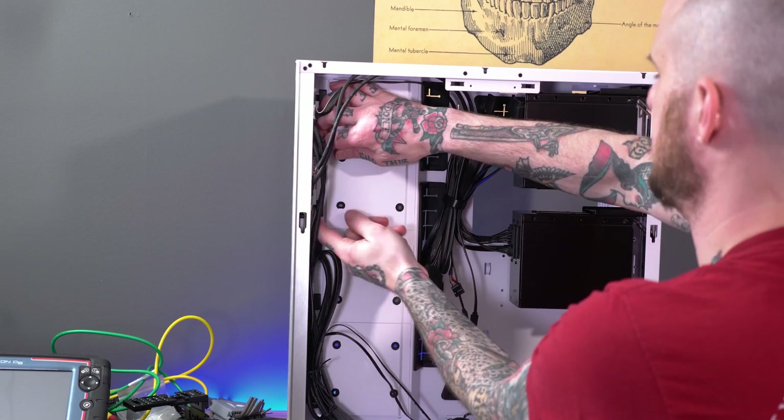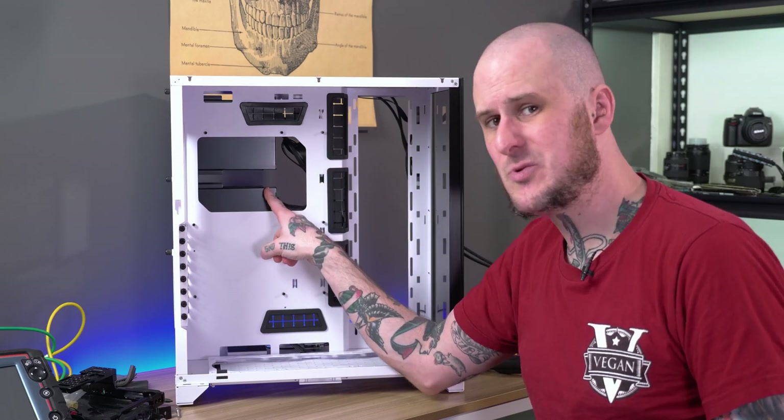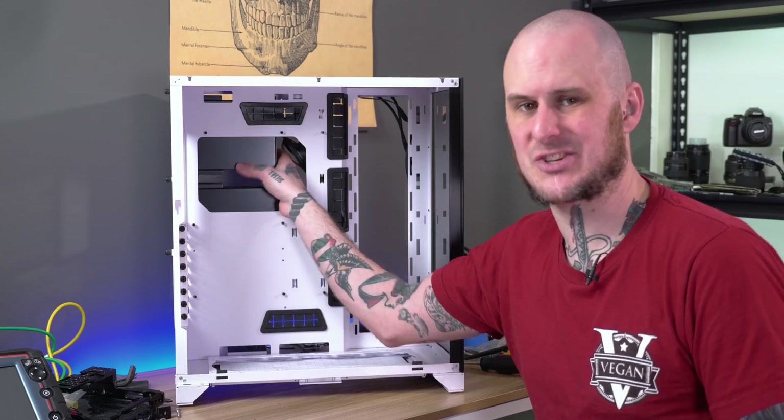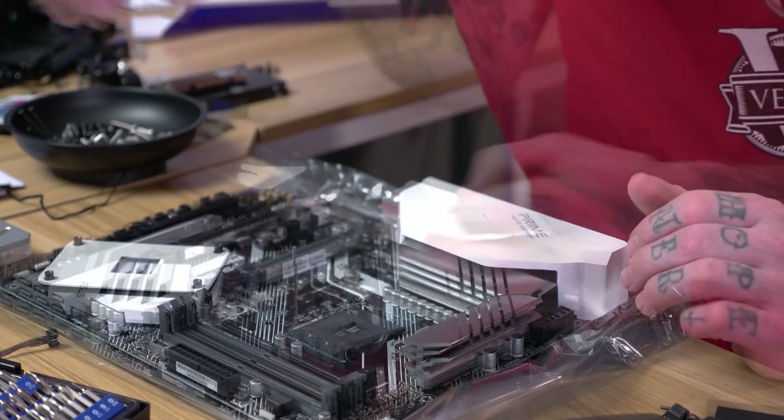I'm going to remove these SSD mount points so I can put the radiator here. There is a CPU cutout in here but the hard drive cages actually block it, so I'm going to go ahead and mount the CPU and the water block on the motherboard first.